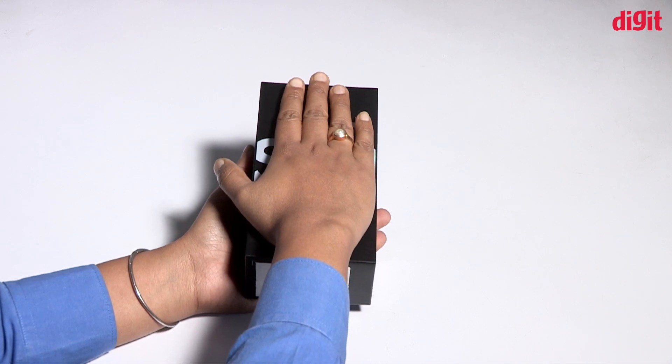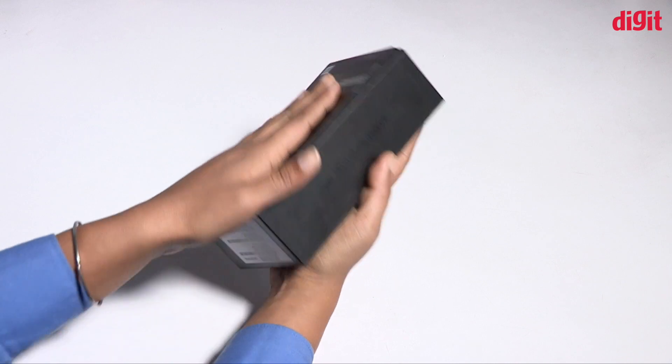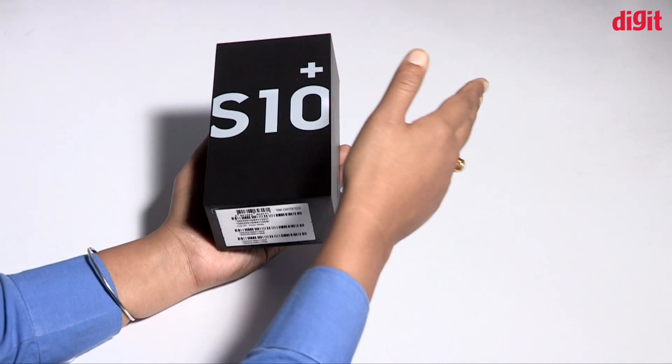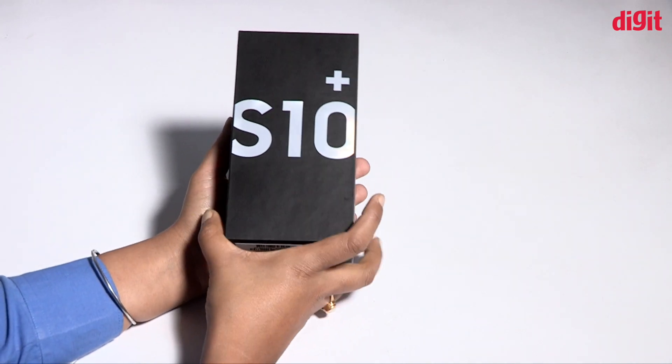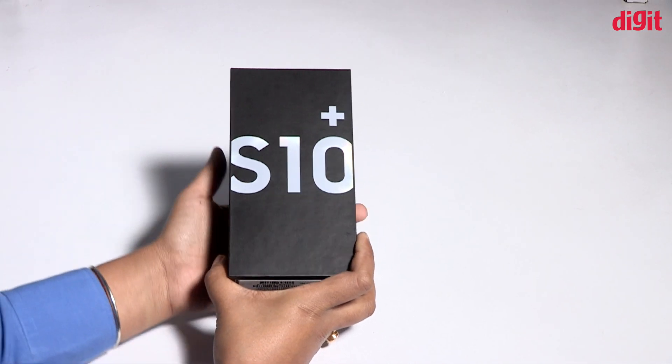In this case, we have found the phone that we need to know about — Samsung's phone, the Samsung S10+. This is the first time we have launched this phone.